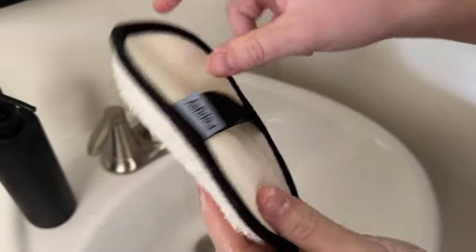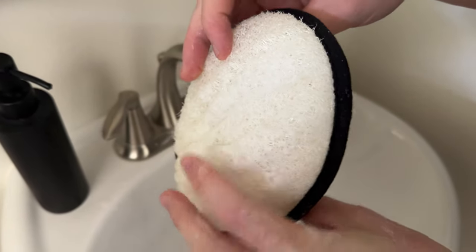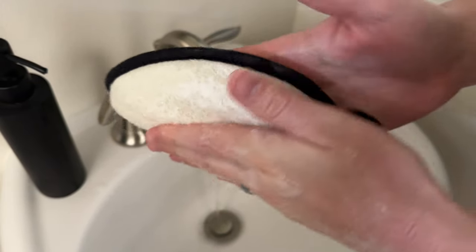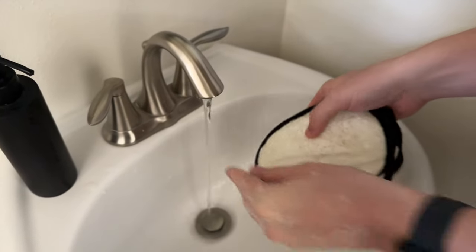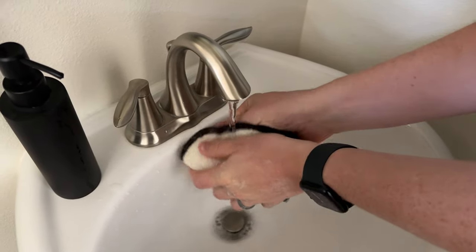Now you can see how thick it is compared to how flat it was before. The water really helps engage it, and rubbing it will really get it to poof up. Then you can rinse it off and squeeze it out again.